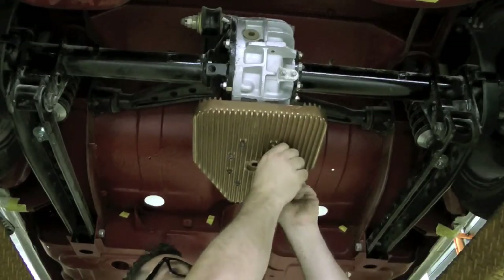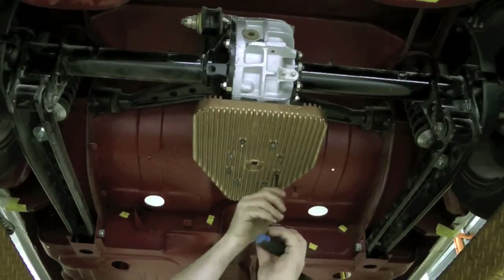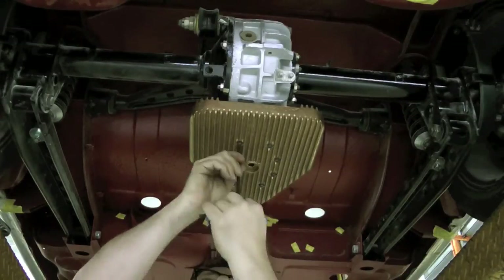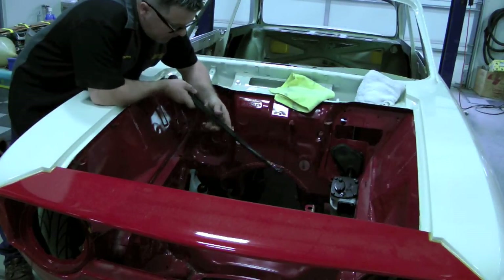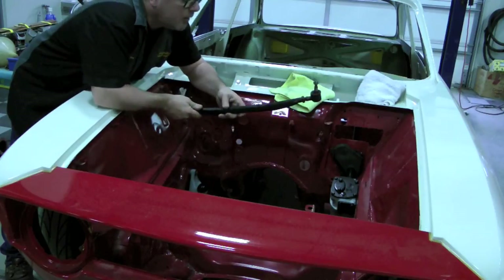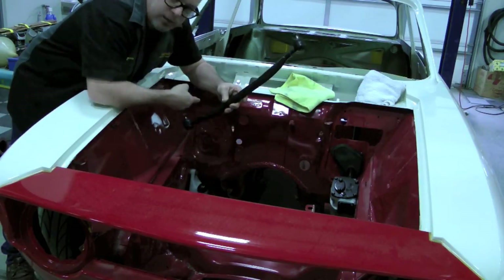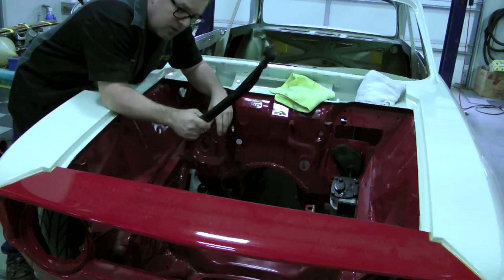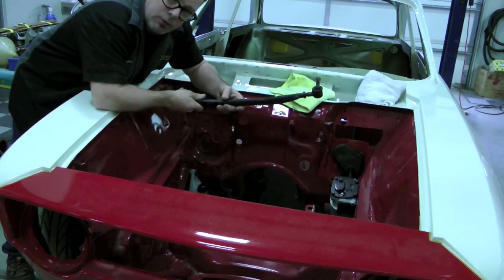Our steering box and idler arm are in, and now we're putting in the center link — but this center link is a little special. This is a real GTA center link. The difference between a GTA center link and a standard GT center link is that the standard one is straight across, while this one is bent and also reinforced. It does add weight, but what we've experienced over the years is that a weighted center link actually creates a more accurate driving experience. If you come across one of these rare things, they are very nice to have.